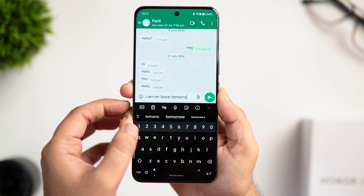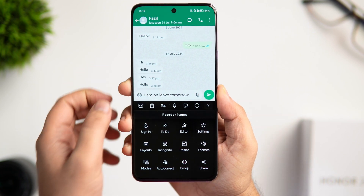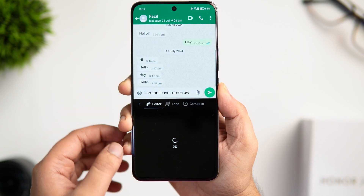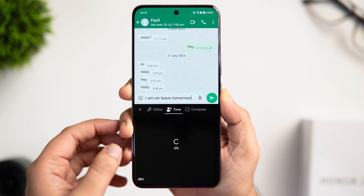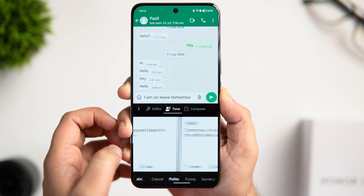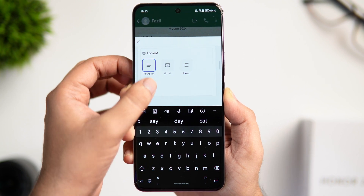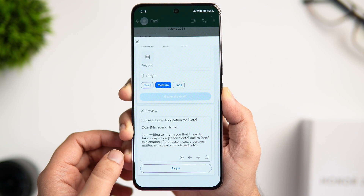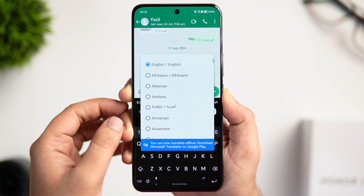Next we'll talk about AI features integrated into the keyboard. Just like Galaxy AI, you get useful tools to enhance the typing experience. Click on the three dots and go inside Editor — here you can correct spelling and grammar mistakes, change the tone of your message to more professional, casual, polite, and more. You also get a Compose option to easily write a message or email with the help of AI, and there is a built-in translation tool to translate in different languages. You get all the essential AI tools right inside the keyboard.